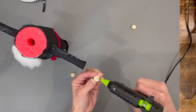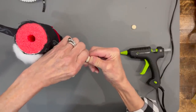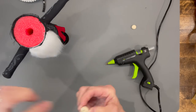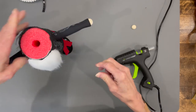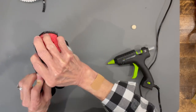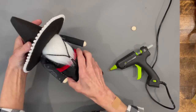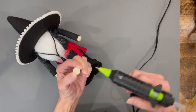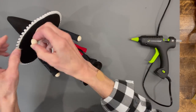Put a little 15 millimeter half bead on for his hands, then bend his arms down — hold it at the shoulder and bend down. Go ahead and add the hat. Then add the nose, which is another 15 millimeter bead — put a little dab of glue right there and place it in the center right up against the edge of the hat.